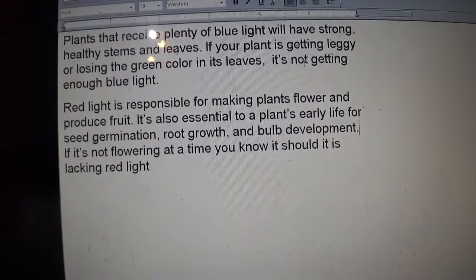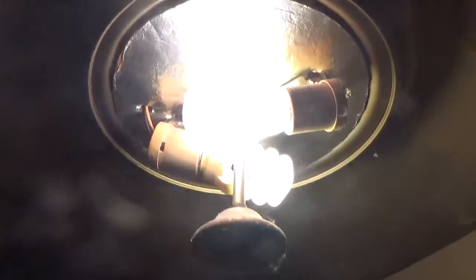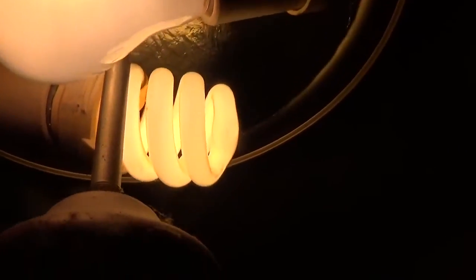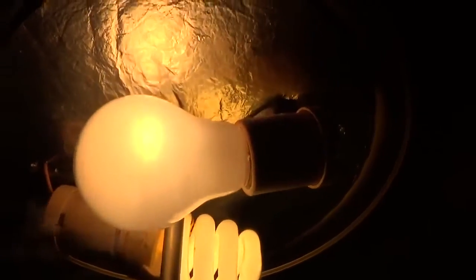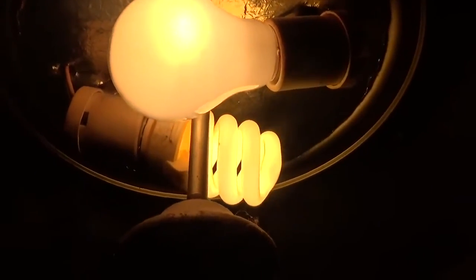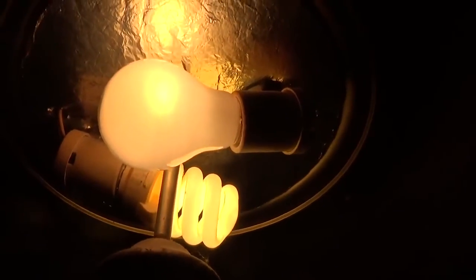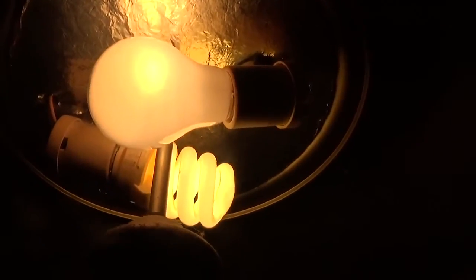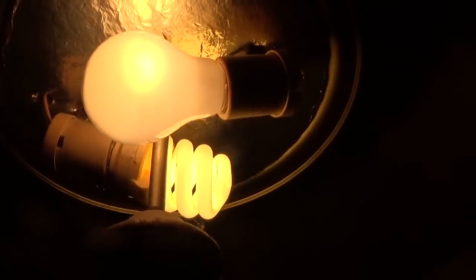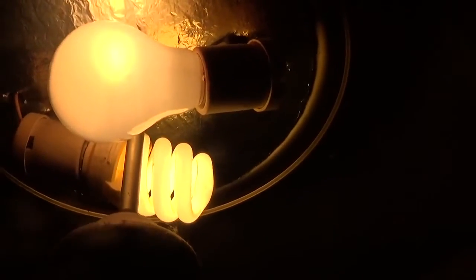The government has gotten to the point that they've taken away the regular round light bulb and want us to go to all CFLs or fluorescent — something more energy efficient. The cost of the bulbs is immense, but there's a benefit for plants too, because no matter what bulb you buy, it doesn't replace the sun but gives you enough benefit to grow indoors without it.